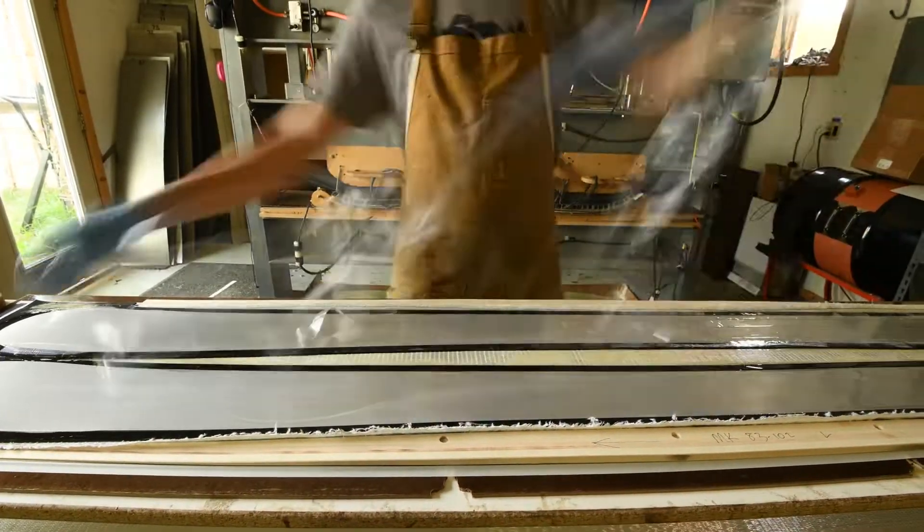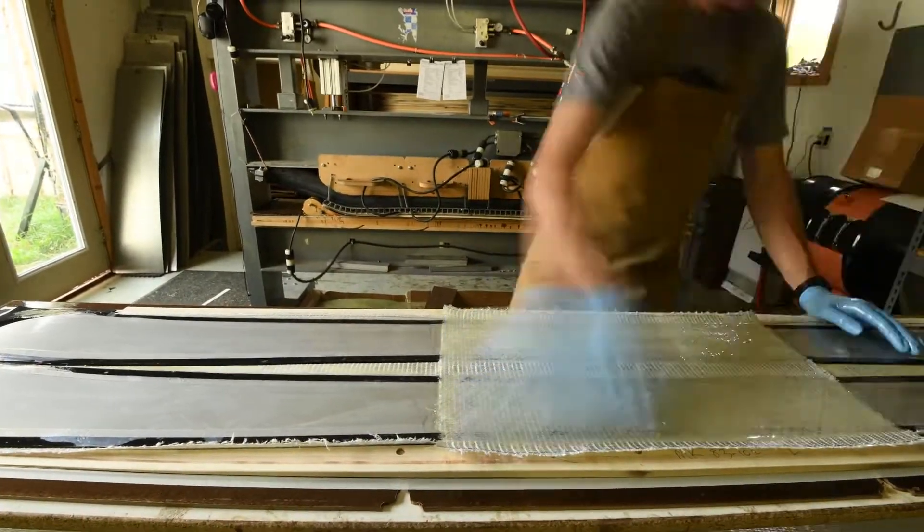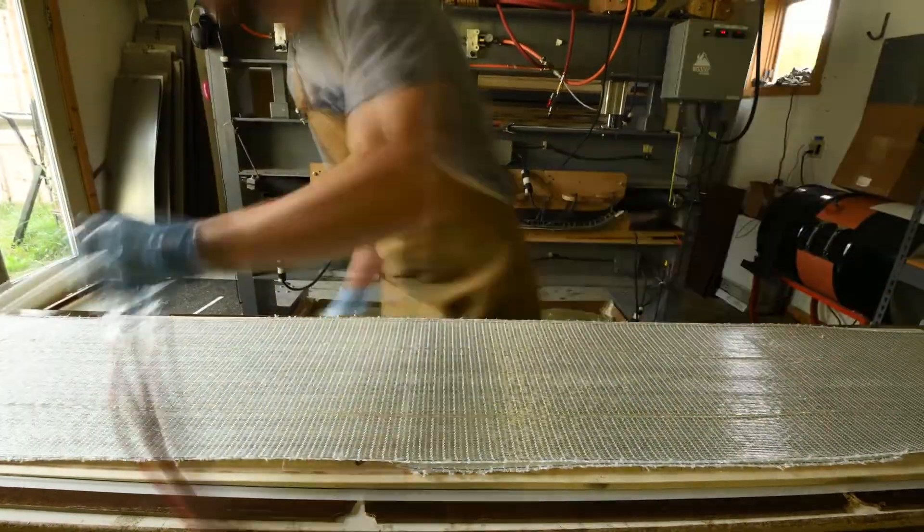Then we add the wood core, more resin, and then another structural layer such as fiberglass, more resin, and then the top sheet.